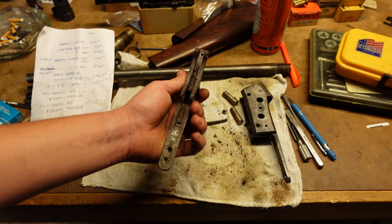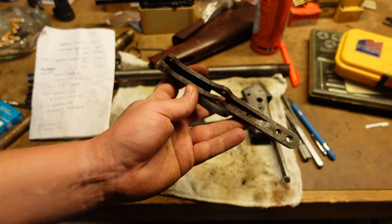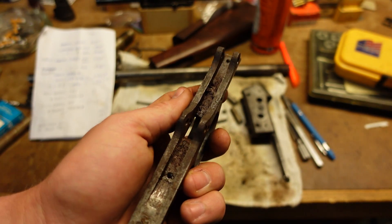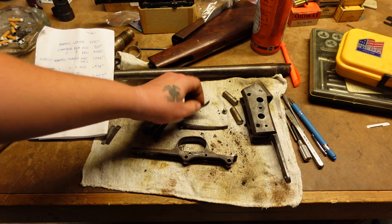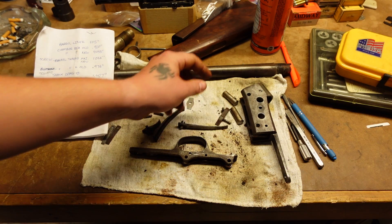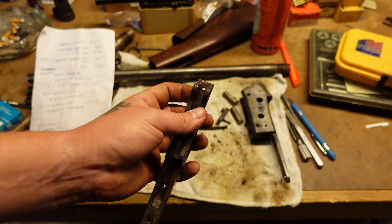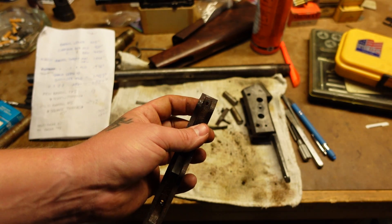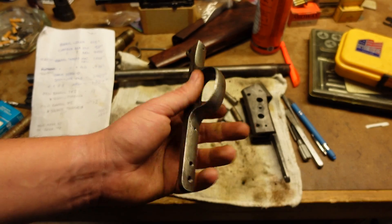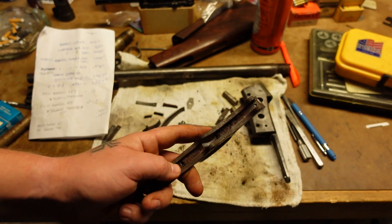Moving on to the trigger guard. In the last video it was completely seized up, covered in gunk. We've gotten it stripped apart and cleaned pretty well — you can still see there's some gunk down in there. The block locking lever was frozen into place, so that's been freed up. The spring was also frozen inside. The screw hole for the block locking lever spring has been re-threaded, and same with the trigger spring — that one had to get re-threaded too.